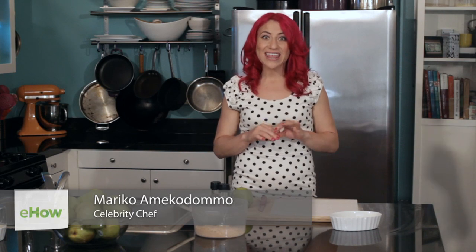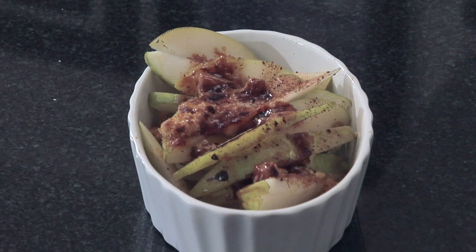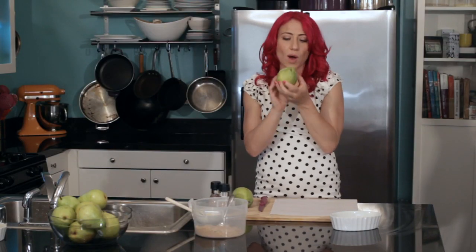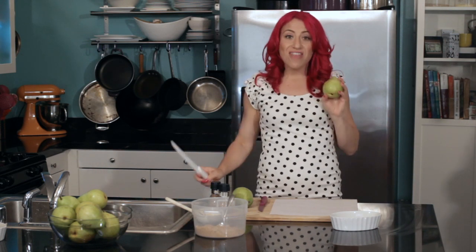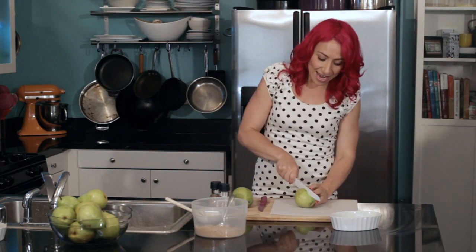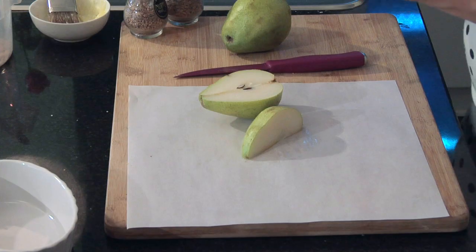Hello, I'm celebrity chef Mariko, and today I'm going to show you how to make pears in the oven. This is such a great and easy dessert recipe that can be done with any type of fruit. First, you want to get your favorite type of pear, make sure the sticker's off of it, and then I'm going to cut it into thin slices. I have the oven heated right now to about 400 degrees.